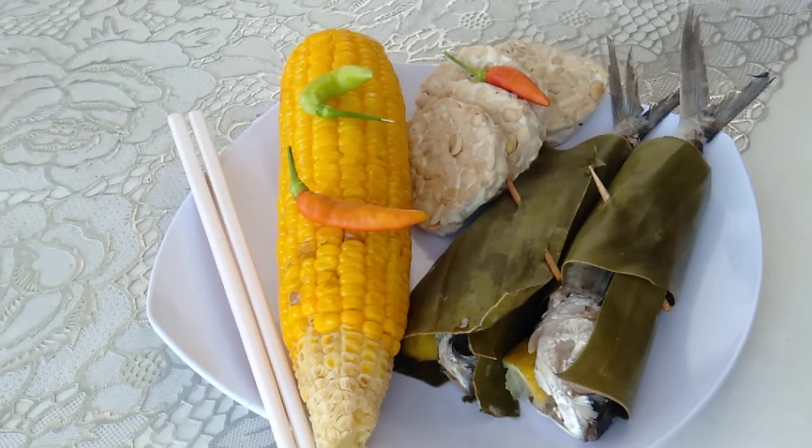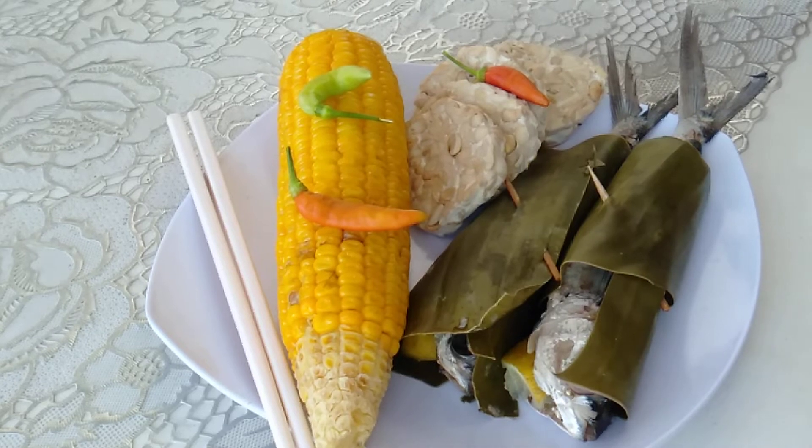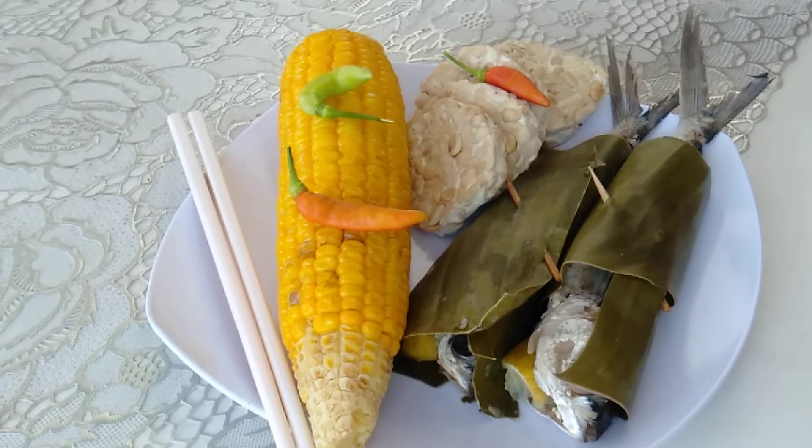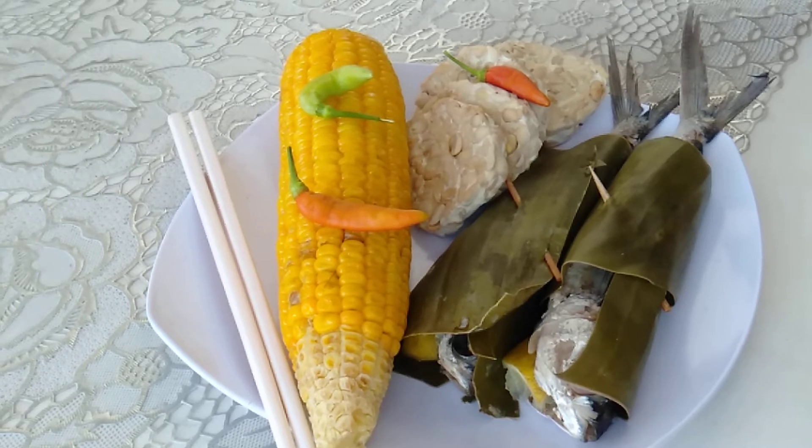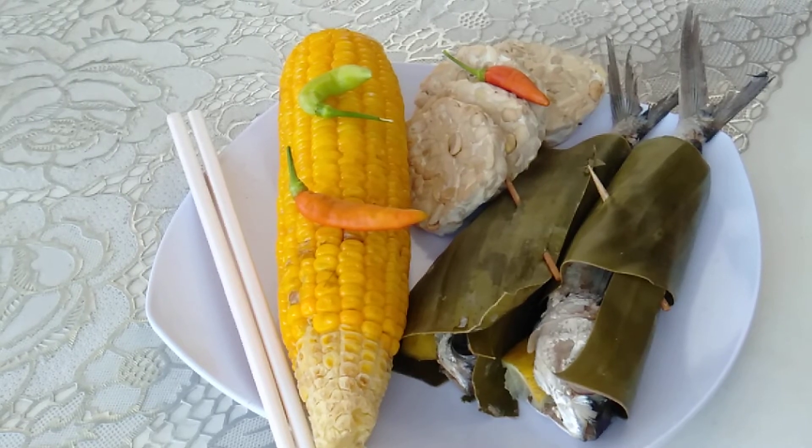Good day everyone, we have lunch and this time I want to show you my flying fish Exocetidae, steamed with lime juice and basil leaves.